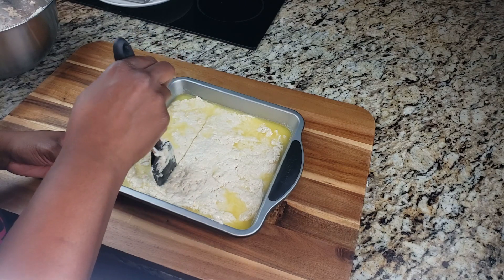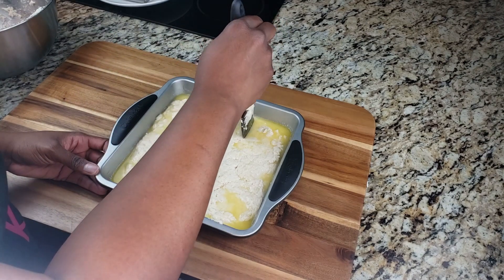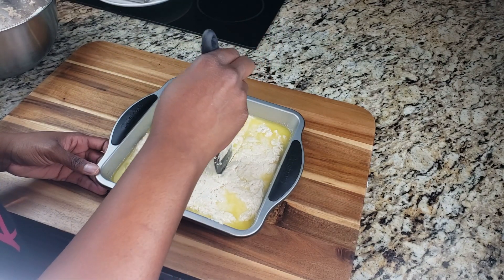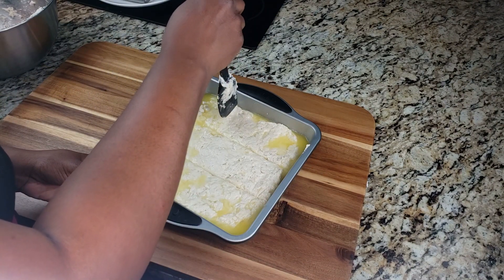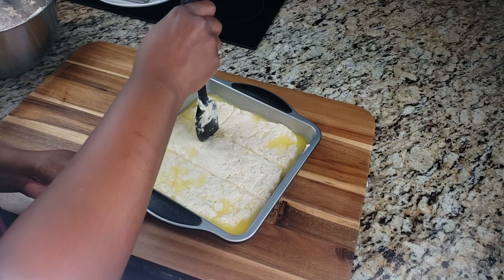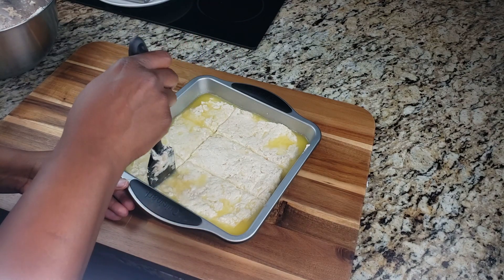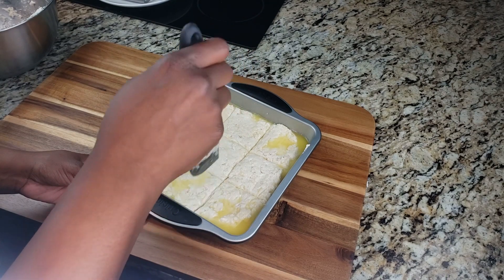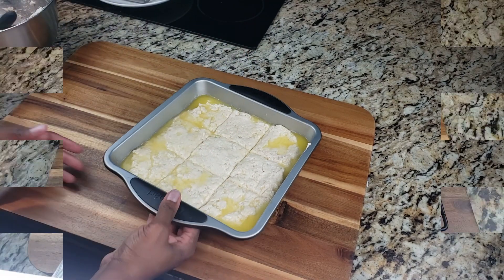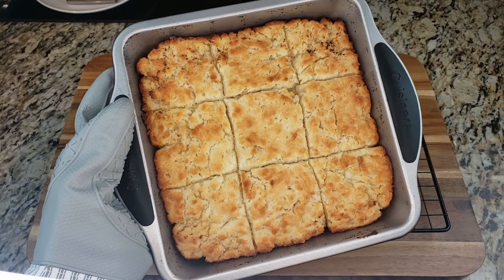Now we're going to pre-cut our dough into nine squares — two lines one way and two lines the other way, so they're divided for when they're done and we have nine individual biscuits. Place these in the oven and bake for about 20 minutes or until golden brown at 450 degrees.